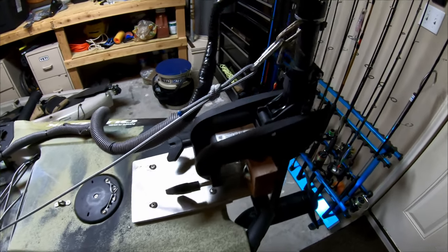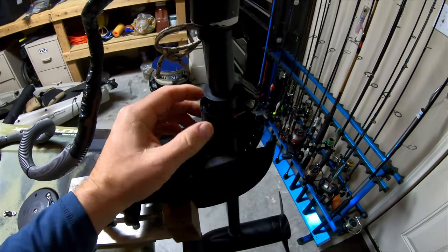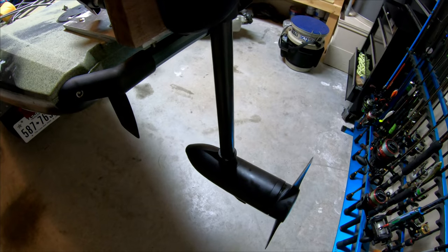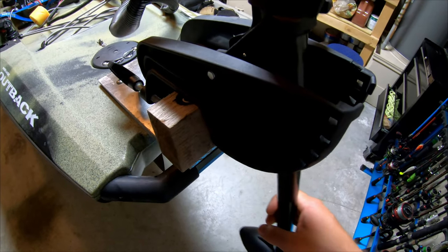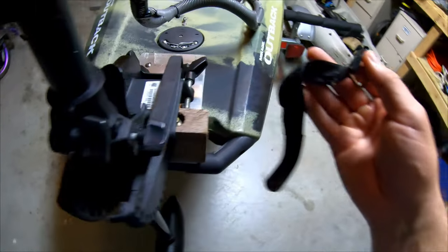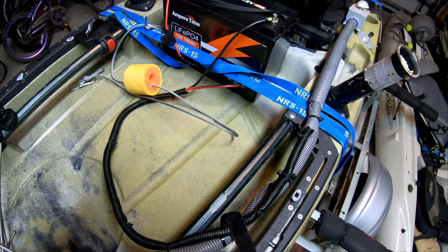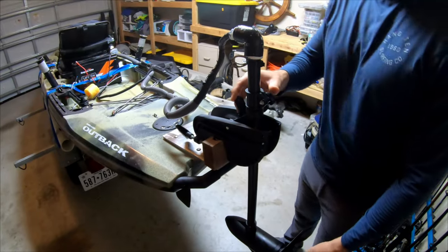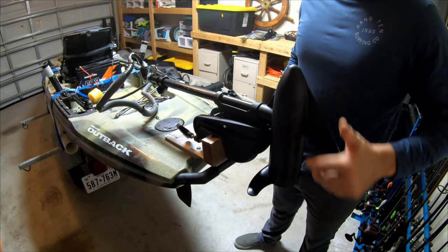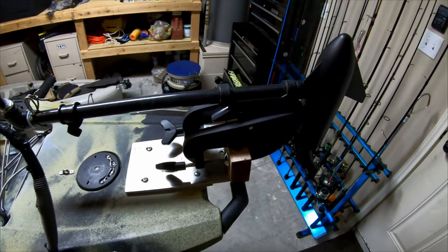When I'm done for the day and back at the ramp, I just reverse the process. I pop the clip off — I made these lanyards to keep the clip actuated so the motor can kick up, so it won't damage the kayak if I hit something going fast. They're just velcro straps I made to keep the clip locked in. I also use these to lock down the wiring whenever I'm done and take it off the battery. I'll lift it up, lock it in, and it's ready to travel.